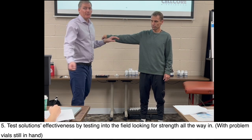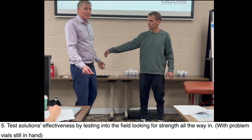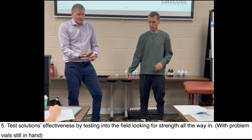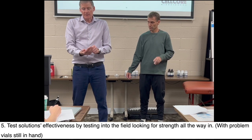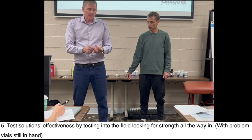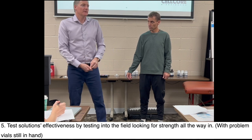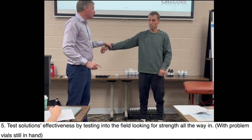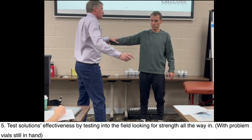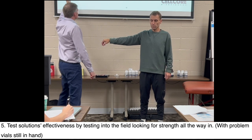Sometimes a product will be strong halfway, then the arm goes weak — so you have to find something else and bring it all the way in. Now I have the mold fungal toxin vial and carboxy in hand. Does carboxy also fix sporozoa? I have two problems, one solution in my hand — and strong, strong, strong. It's strong all the way in. That's step five.